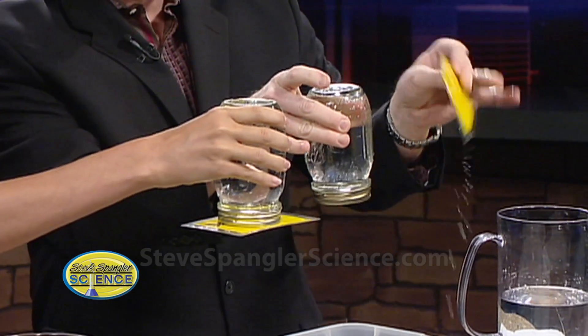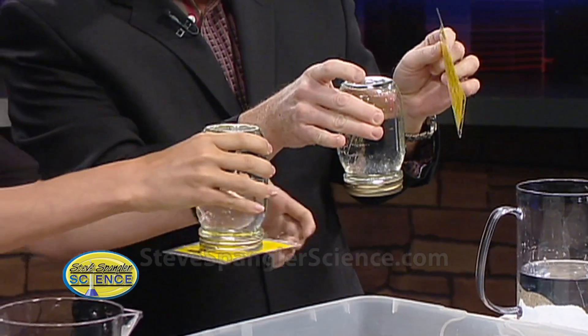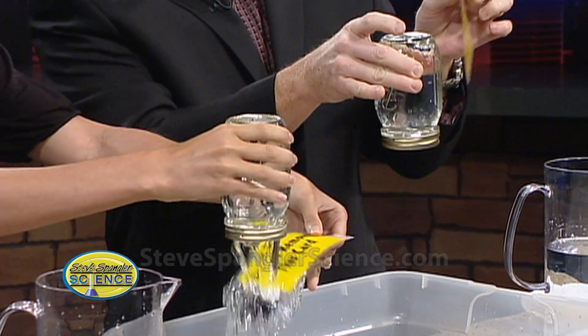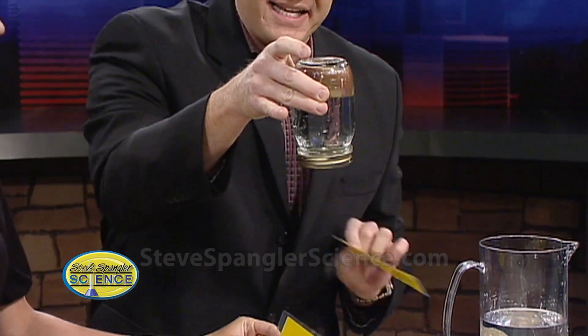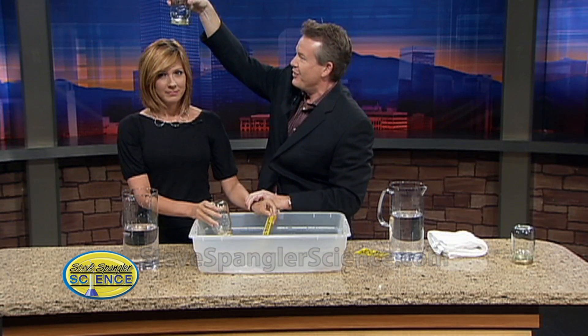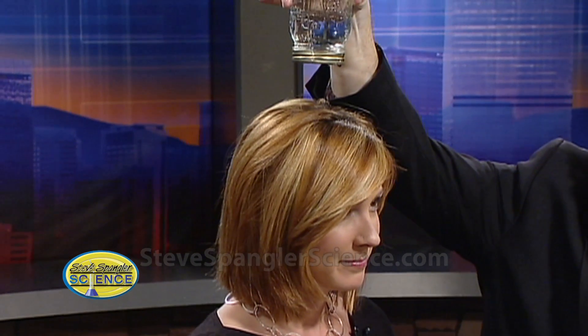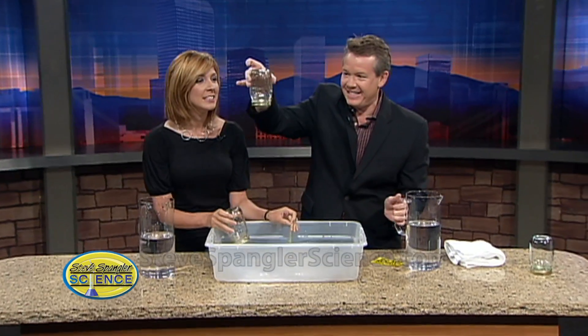Now the next part: you just take the card and remove it — even though it says do not. Go ahead and remove the card. Stay there, Becky. Don't move. Look at this — it's floating over. Look up and you'll see the difference. Yes, there is something there.